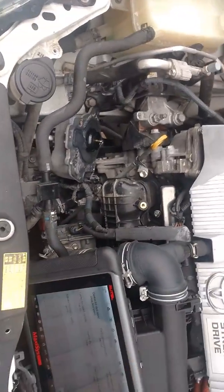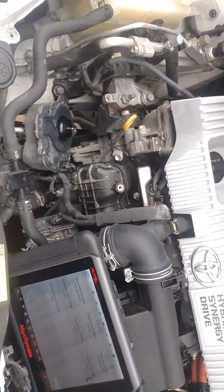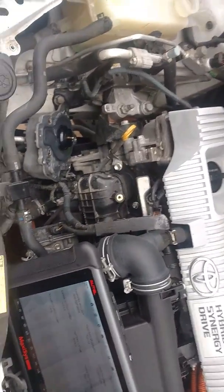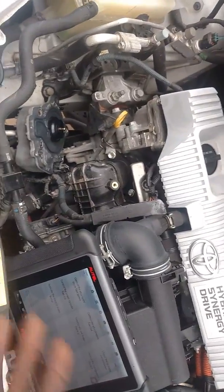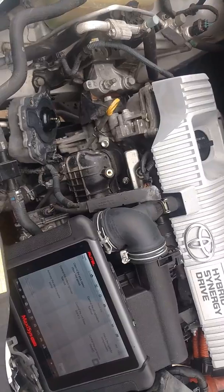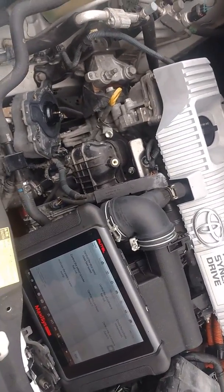So if you ever run across this issue — no heat, and you feel the water hoses when the car is warm and they're not getting warm enough — most likely you have a water pump issue with no circulation in the coolant system. There you have it, just a quick video. I hope it helps somebody out there. Thank you.